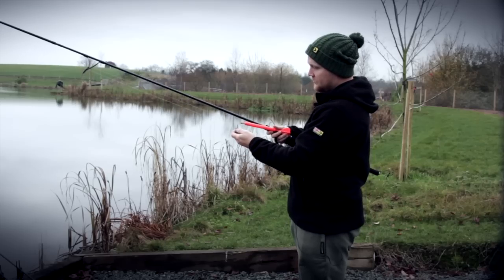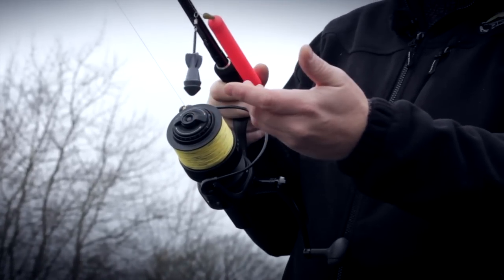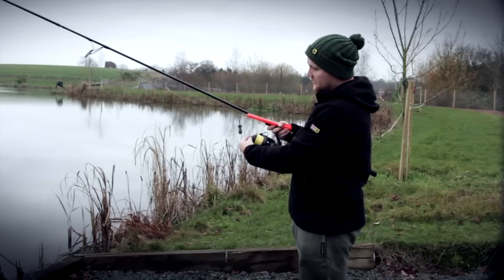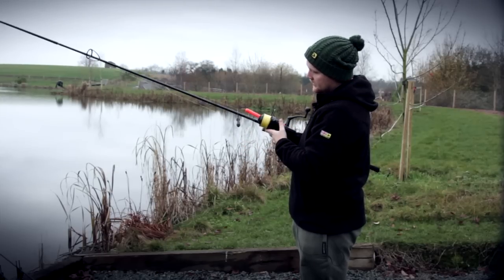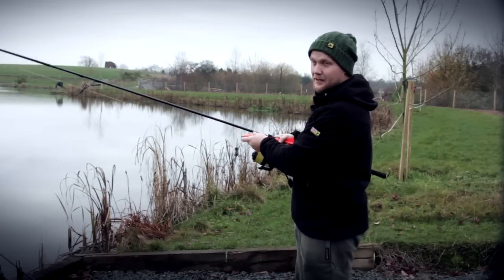I'm using it in conjunction with the Avid Marker Float Kit. It comes with a specially designed lead that gives you more feedback on the bottom. I've got it on the 12,000cc reel with a quick clutch on the front, which makes it perfect for marker float work. And if you look at the rod, it's the Avid Carp Distance Marker and in my opinion there is nothing better.